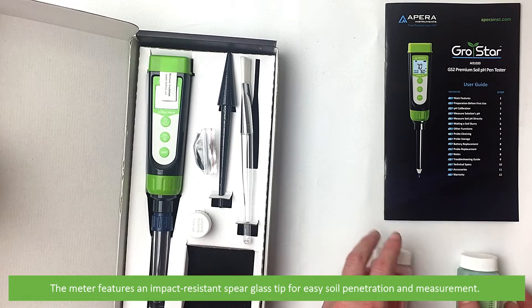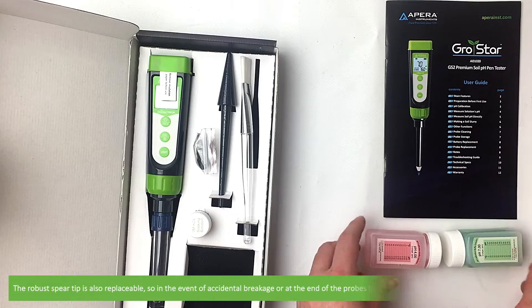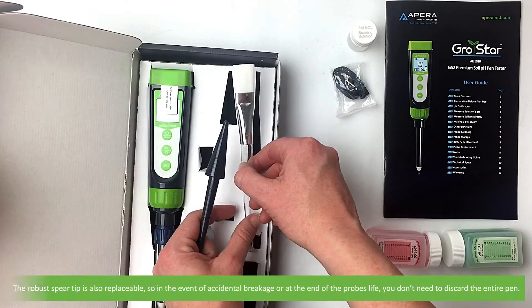The meter features an impact-resistant spear glass tip for easy soil penetration and measurement. The robust spear tip is also replaceable, so in the event of accidental breakage or at the end of the probe's life, you don't need to discard the entire pen.